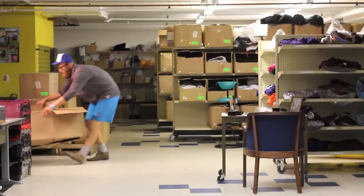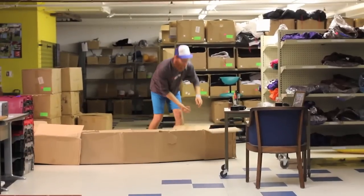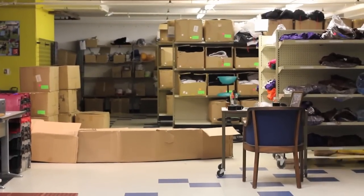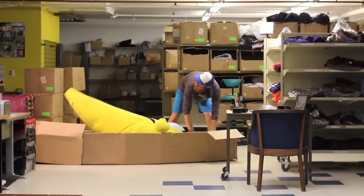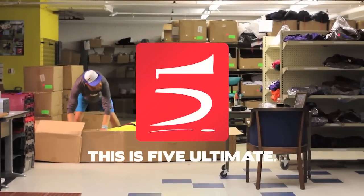Hi, this is Look at Five Ultimate. How can I help you? In yellow? Yeah, we have that in stock. It is one size fits all, but they do run a little big. Yeah, I'll pick that for you right now, and it should be there in three to five days.